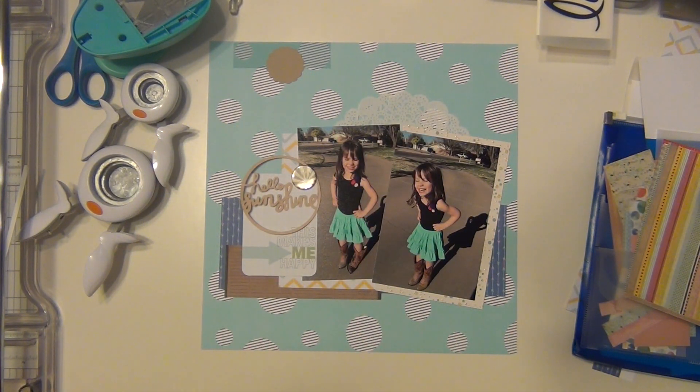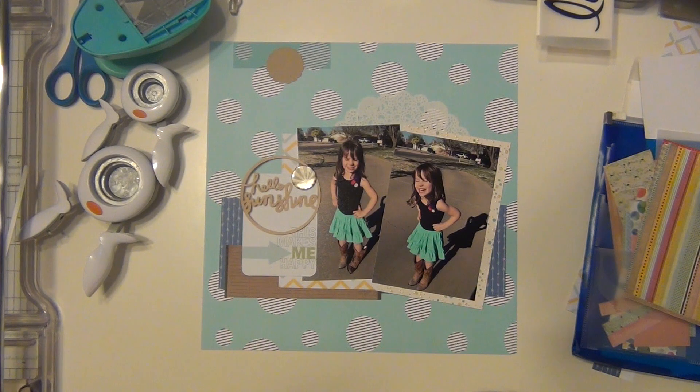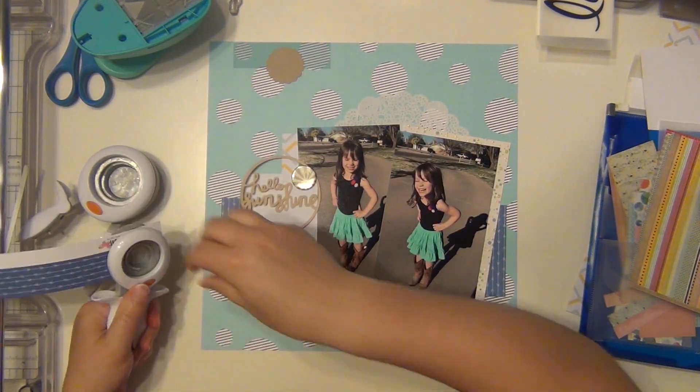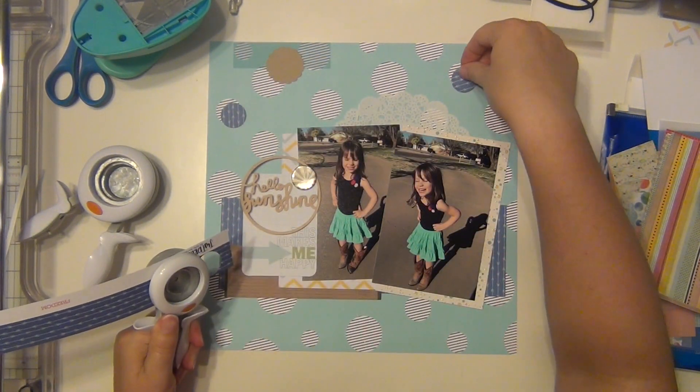I have a die cut from my Silhouette machine that I cut ages ago — probably at least two years. It says 'hello sunshine' and it's in a circle. I'll eventually cut it out of the circle because it becomes a little too much. I also have a flare badge I'm going to use and a scrap piece of doily as well.